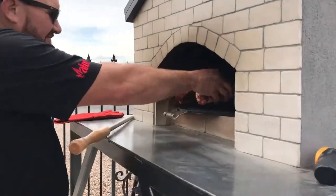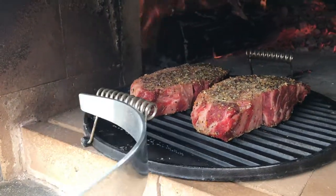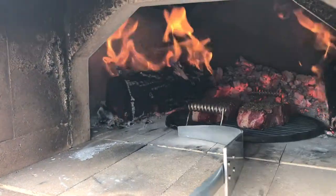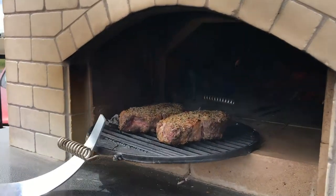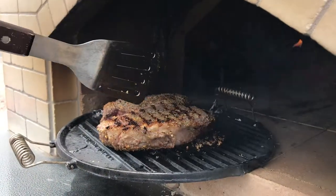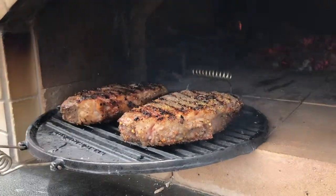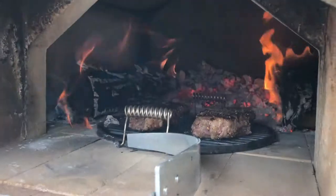Our griddle is nice and hot and sizzling. We'll slide them in there. I've also got a tool from another manufacturing company — it's just a tool to move the wood around. Every minute and a half we're gonna flip these steaks. You can see I've got nice grill marks and I'm gonna flip it the other way to get hash marks. We're gonna go a full six minutes.